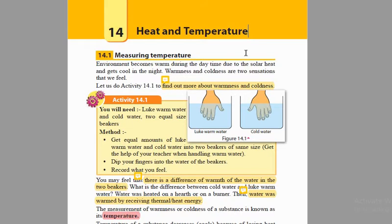We are going to find out more about why we feel this coldness and why we feel this warmness. We are going to do an activity in order to see why this is. We are going to do Activity 14.1, and the aim is to find out more about warmness and coldness. For this practical we are going to need some lukewarm water — that means slightly hot water — and some cold water, and two equal size beakers.